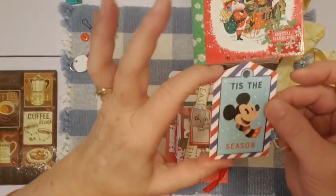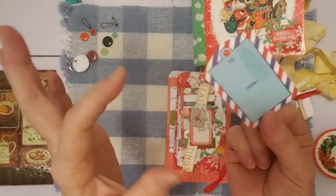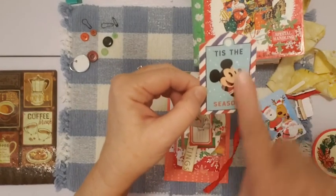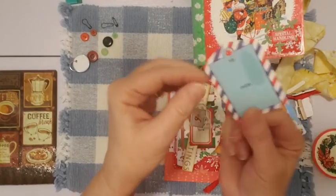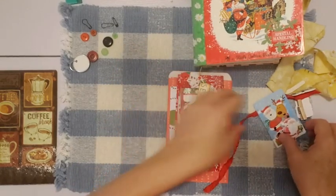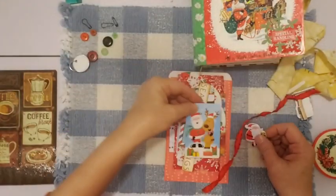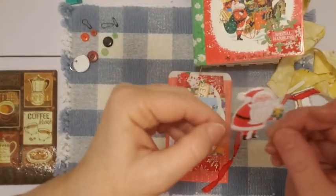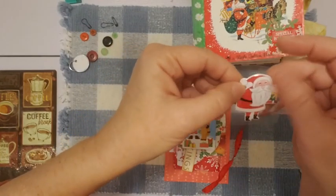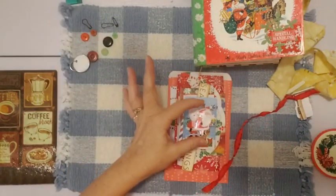This is a little tag — someone gave me a set of these. They're little Disney tags — really cute. This one looks like airmail and it's got 'Mickey tis this season,' with a 'to-from' on the back. This is a playing card I've been putting in the journals — a Christmas playing card. Here's a little sticker on acetate — I just cut it out of the sheet of little Santas and put one in here for you. I've got two of my vintage paper coasters in here to decorate with.